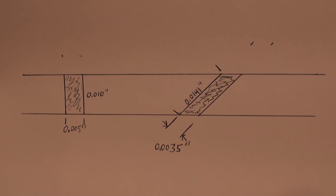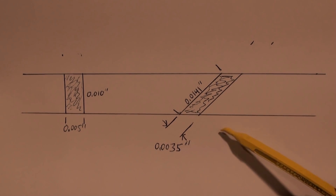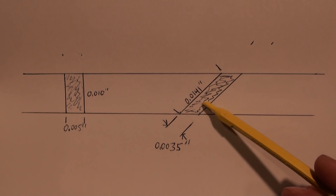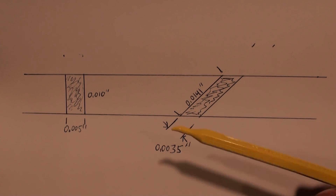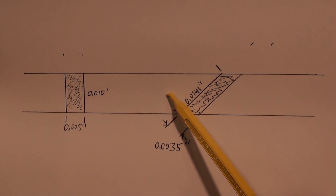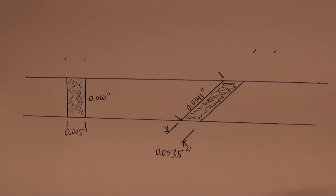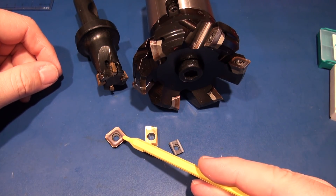The nice thing is that HSM Calculator, G-Wizard, and all the major tool calculators will ask you, when you do a face mill calculation, what your lead angle is on your cutter — and you can tell it 45 or 90. A similar geometry happens when you're using a round insert: you get trochoidal milling, and it's the same thing except the chip starts real thin at the bottom and gets thicker at the top. That's why they make both 90-degree and 45-degree cutters.